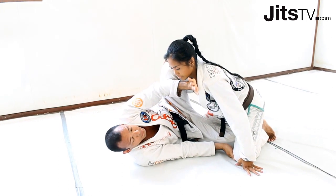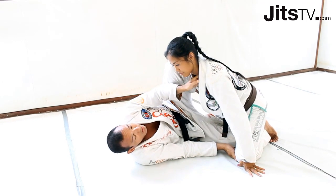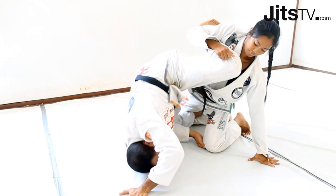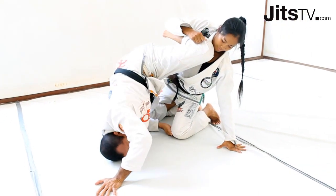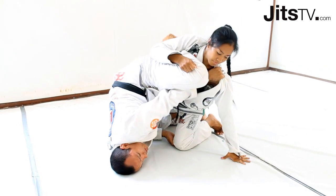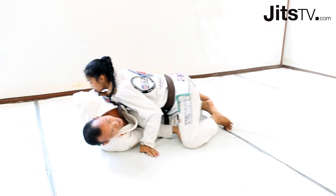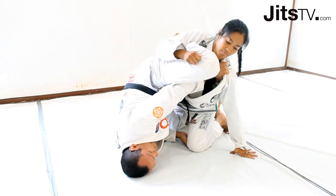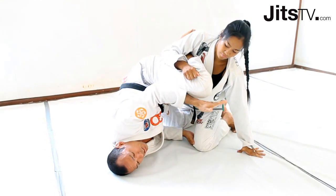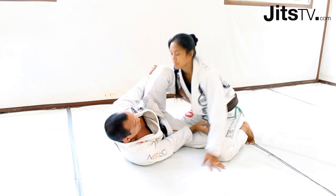At this point I prefer this grip, but there's nothing wrong with the other grip either. I start to bump, staying on my knee on the mat, on my shoulder, keeping my grip. My left leg is very important — if I stay low, I'm going to get crushed. I like to keep my distance. It really depends where I'm going to go based on their reaction, because before she was pretty solid here.